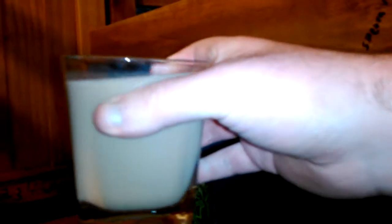Now I'm going to drink it real quick. It looks basically just like chocolate milk. Now I'm going to drink it. Whoa, whoa, whoa!